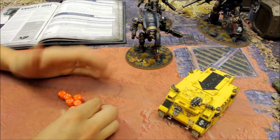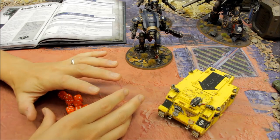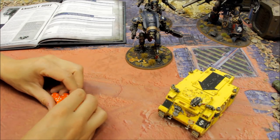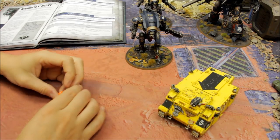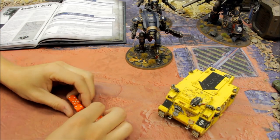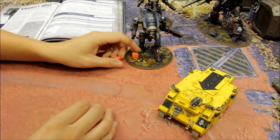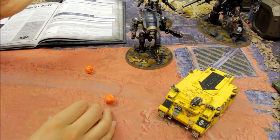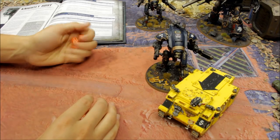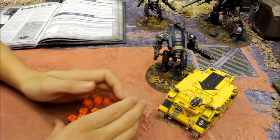The second Warglaive has a go - this may be its role, taking out lower priority targets like Rhinos and Razorbacks while the big knights deal with heavier targets. The meltagun hits but fails to wound. The Thermal Spear rolls two shots, with 2D6 choosing the six and two for eight wounds total. Charging in, the Strike profile lands hits and wounds; the 6+ saves fail - target destroyed.